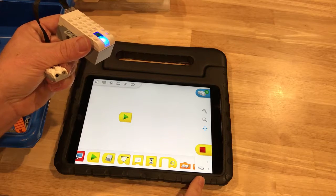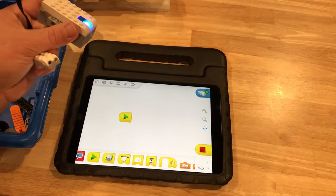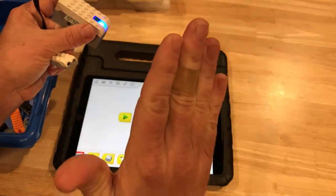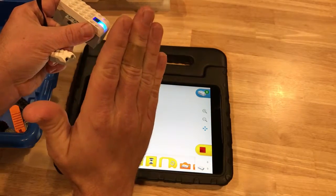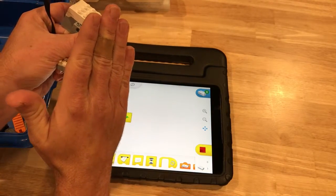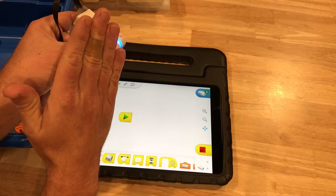The number next to the sensor icon indicates how far away something is — it has a resolution of about 15 centimeters. At 15 and beyond it shows 10, and as things come closer you can see the number counting down: 9, 8, 7, 6, 5, 4, 3, 2, 1, 0. Zero means something is right on top of it.